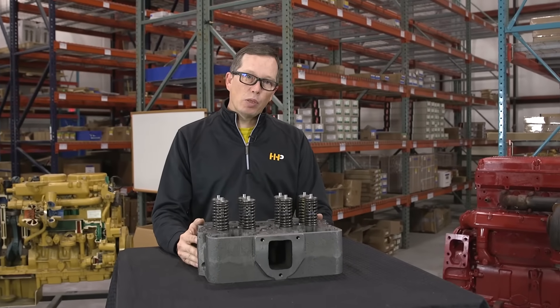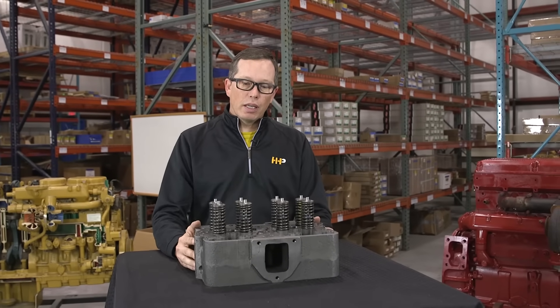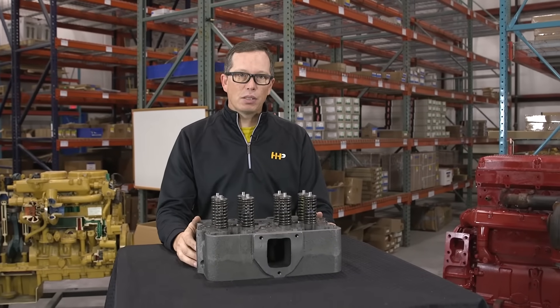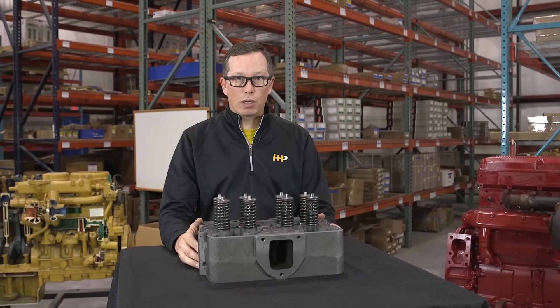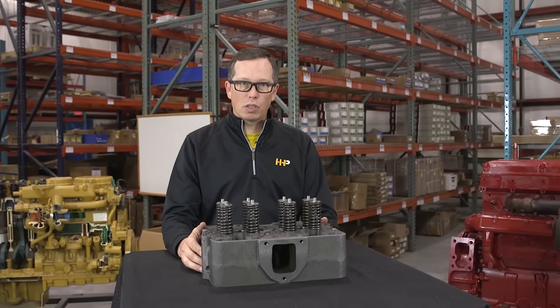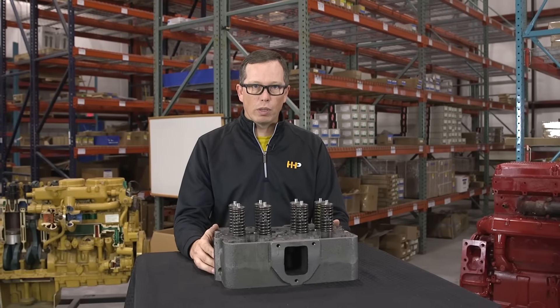One of the things that's common between all of our cylinder heads is you're going to get brand new components in that cylinder head. All your valves, guides, springs, keepers, retainers, injector cups, and cam bearings where they're used are going to be brand new and installed in the cylinder head so it's ready to go when you get it.